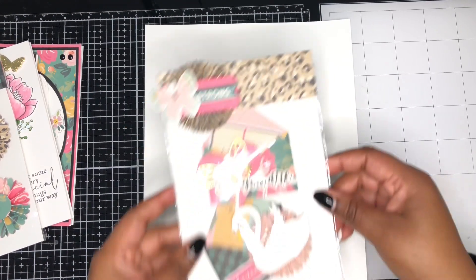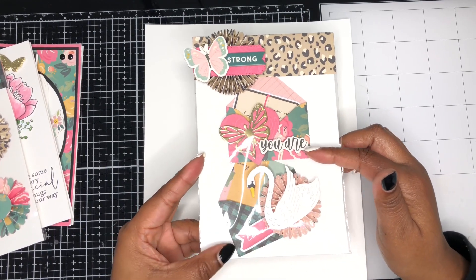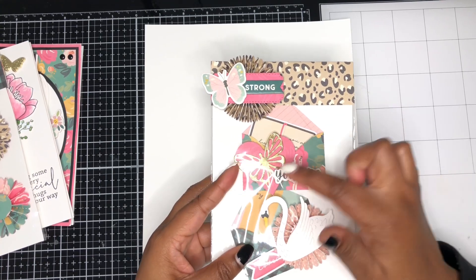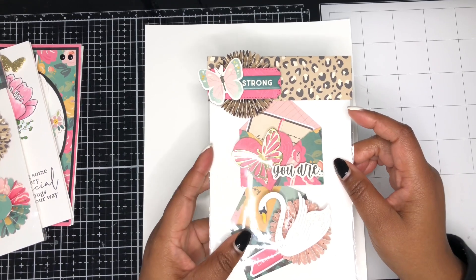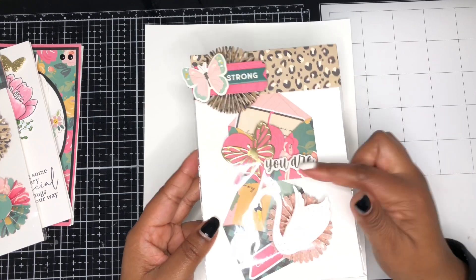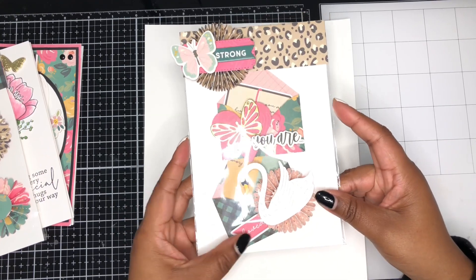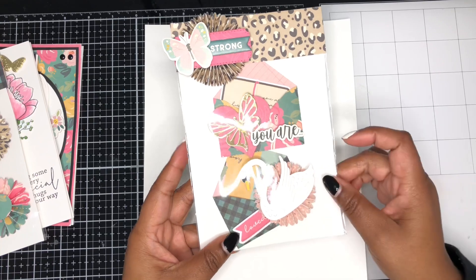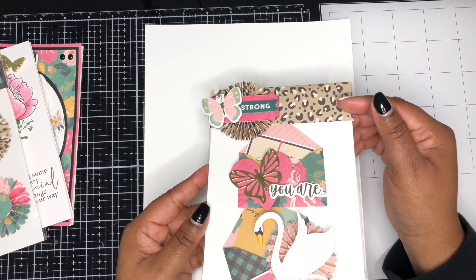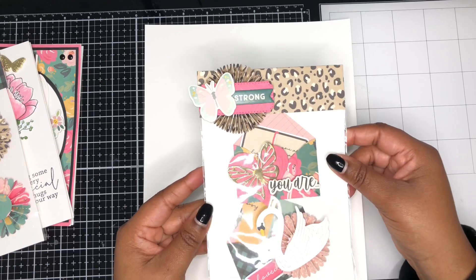The next set of embellishments uses an envelope die from My Favorite Things. I created a heart from one of my heart dies, used another butterfly, and a sentiment from the icon sticker sheet. There's that swan again. I'm also using some more of my rosettes and some more of the ephemera pieces from the collection. To create the bag topper for the packaging, I created another rosette and used some of the chipboard stickers from the collection.